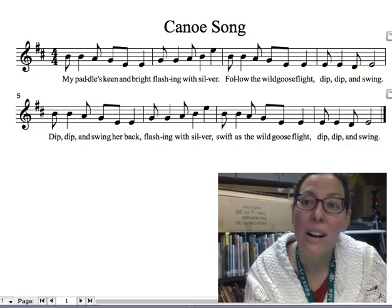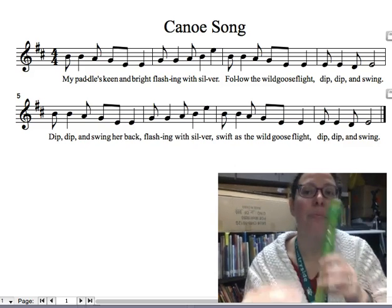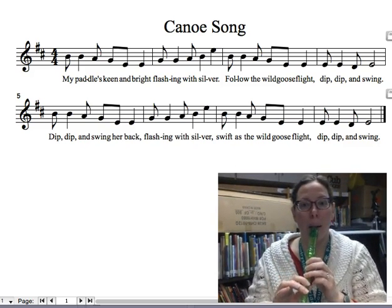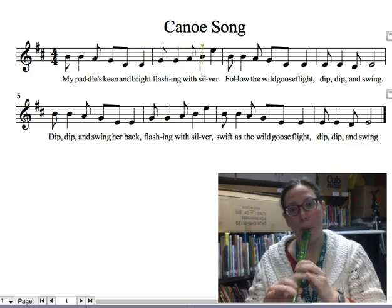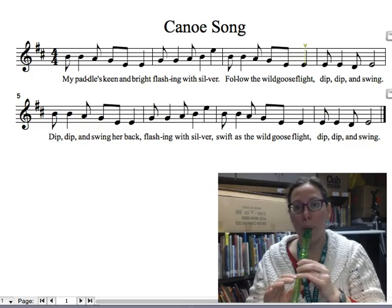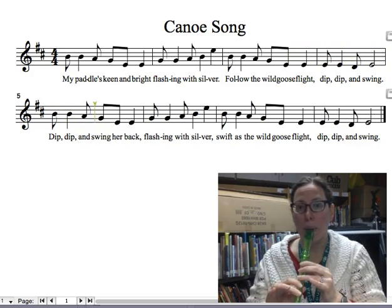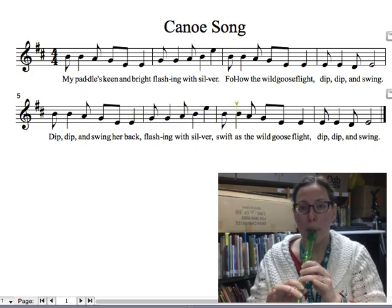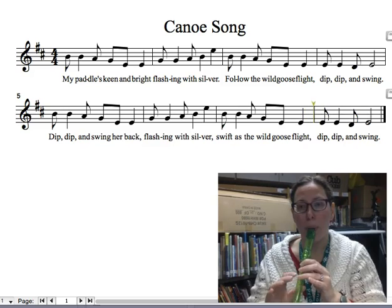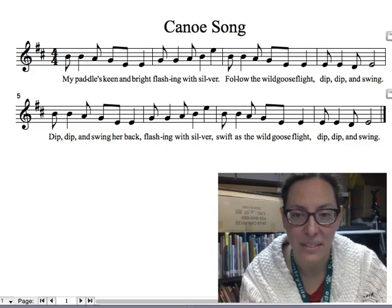And it can be played as a partner song with Land of the Silver Birch, so let's listen to that. So if you can find a partner to play that with you, it's kind of fun.